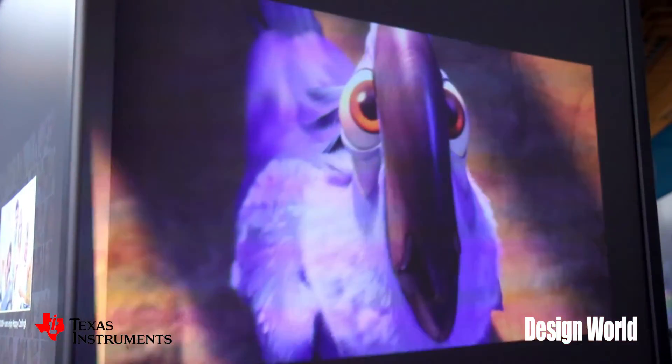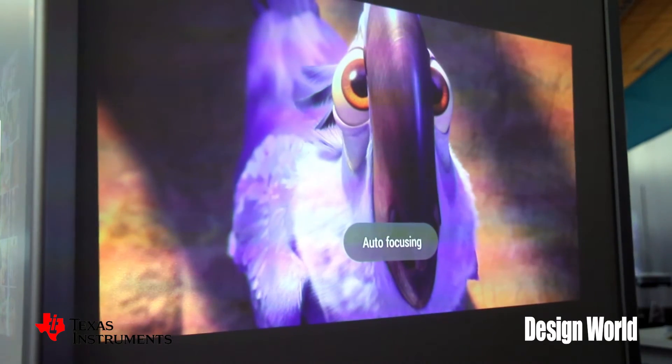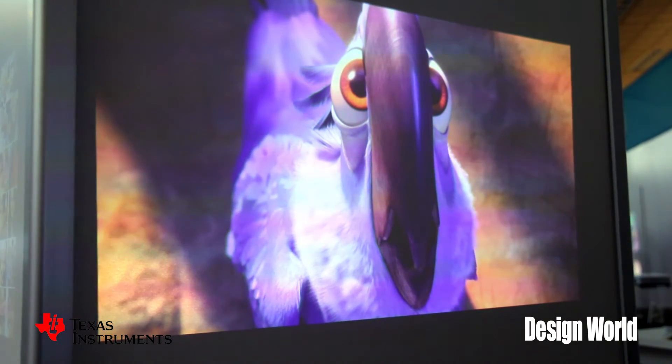So here you can see it going in and out of focus. It's very portable, extremely portable, and it can be taken anywhere. It's a single unit — think about using it for Netflix, for the traveler — many, many uses.